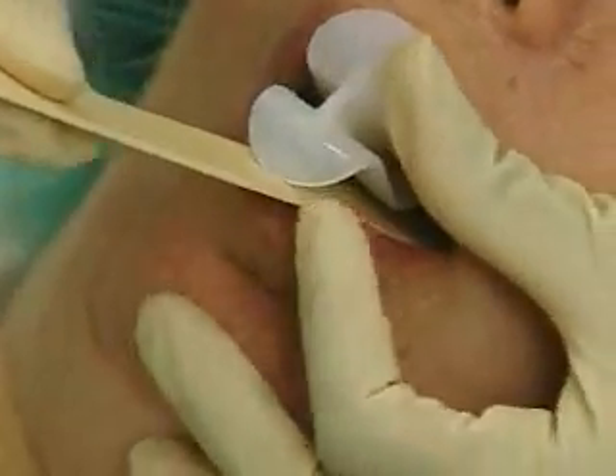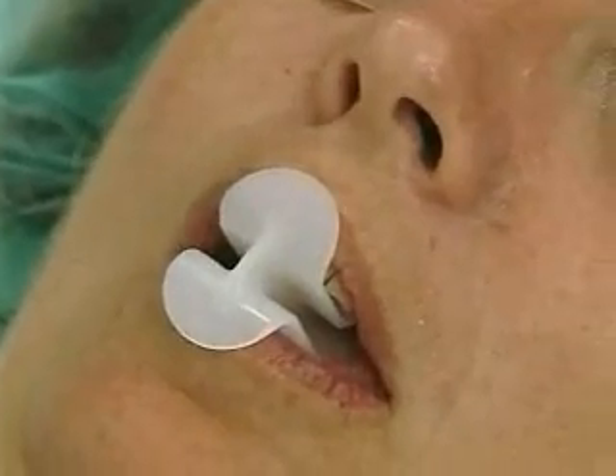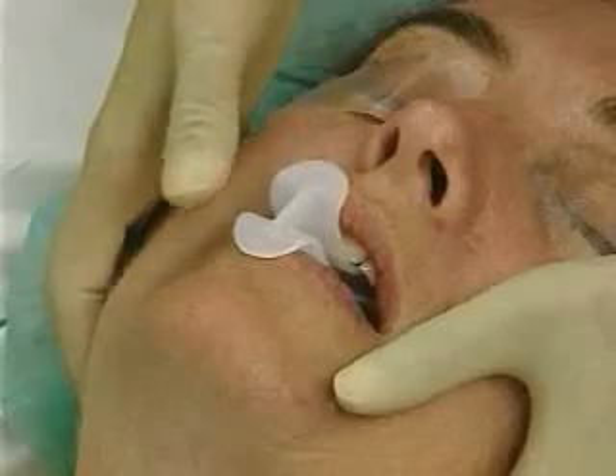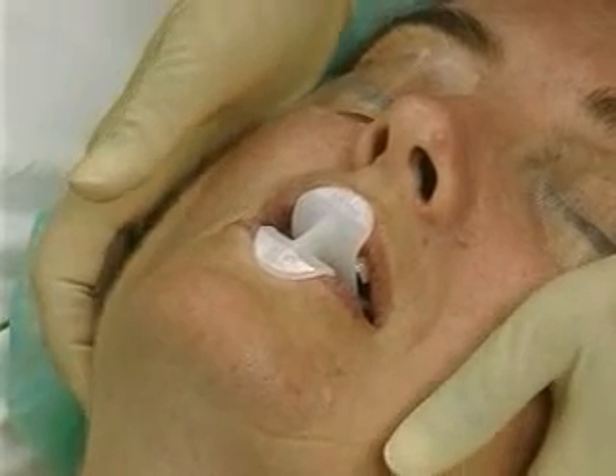The flange at one to two centimeters of the shaft of the airway should protrude above the incisors. Perform the jaw thrust maneuver to lift the tongue off the pharyngeal wall. Now tap the airway down the last two centimeters so that the curve lies beyond the base of the tongue.